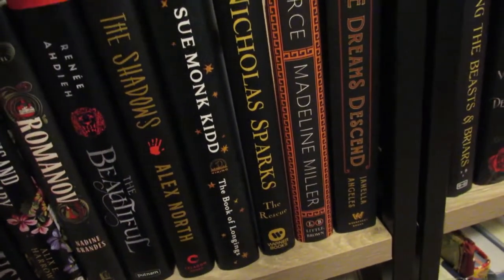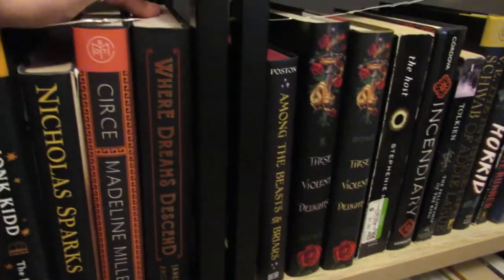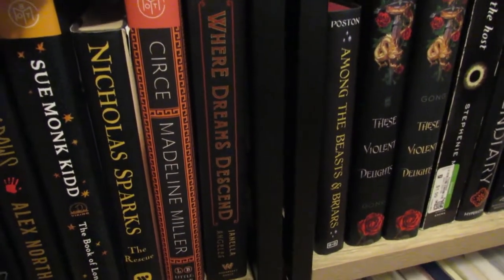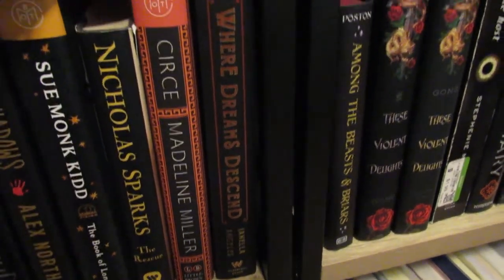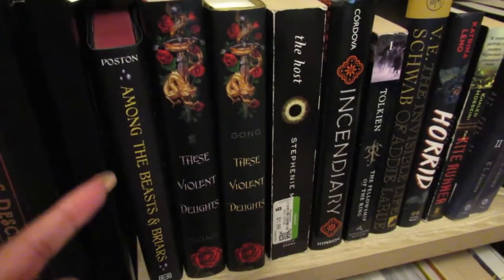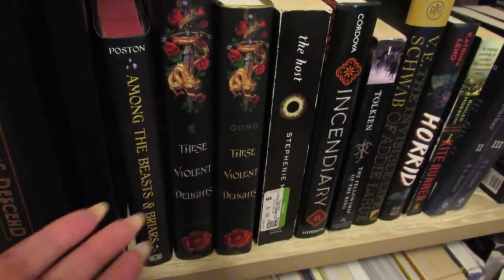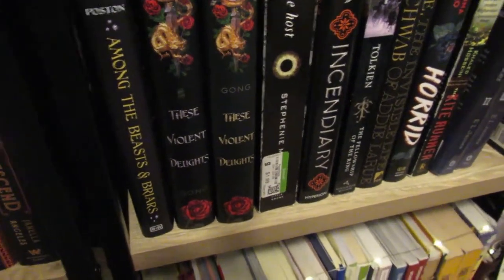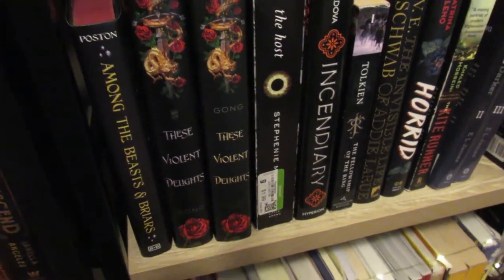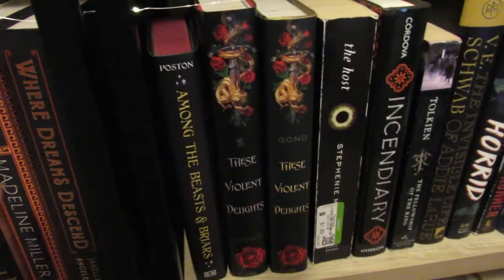Another Nicholas Sparks book — The Rescue, that's an older one. Circe — which I loved. Where Dreams Descend — I was really excited for it when it came out, then I started it and literally got like three pages in and just wasn't in the mood. I'll try again at some point. Among the Beasts and Briars — same thing. That happens to me a lot — I'll start a book, be really excited, then realize I'm not in the mood. It's not that the book is bad, I just put it down. I have a shelf on Goodreads where I keep DNFs and go back through every once in a while to see if there's anything I want to try again.